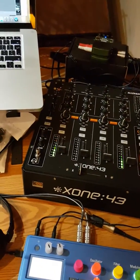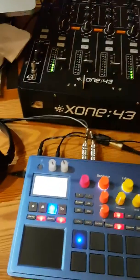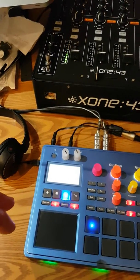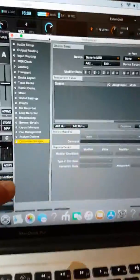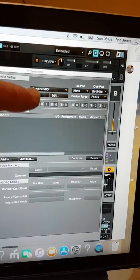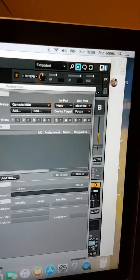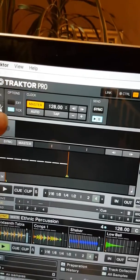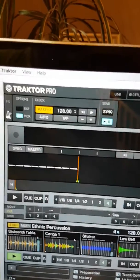As a stopgap while waiting for the sound card — it took hours to work out but it's relatively simple — I went into the Electribe's global settings, changed MIDI to external USB, and ran a USB cable from the Electribe into the Mac. In Traktor, I went into Controller Manager, selected generic MIDI, and on the output the Electribe showed up as 'Electribe Sound' once plugged in.